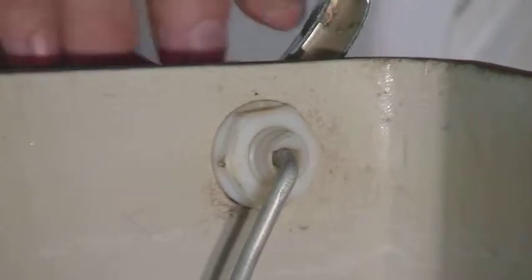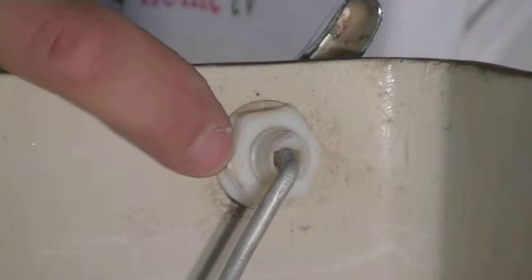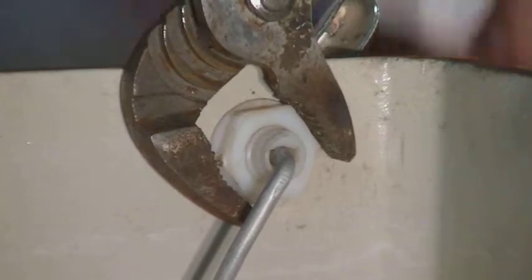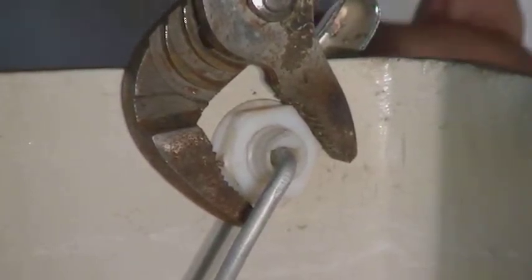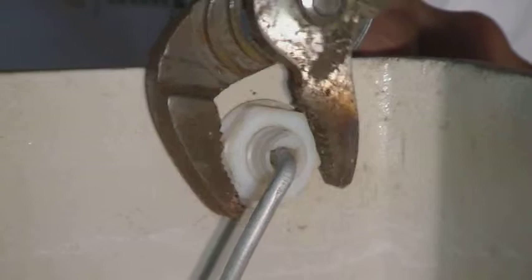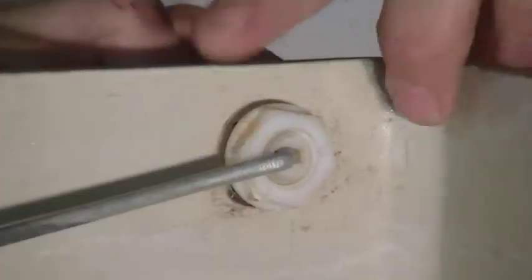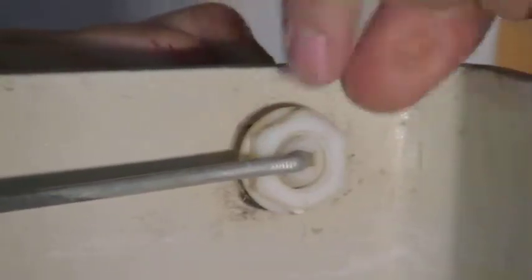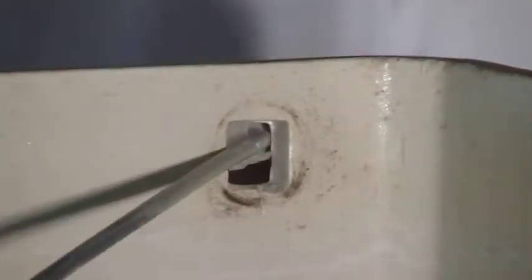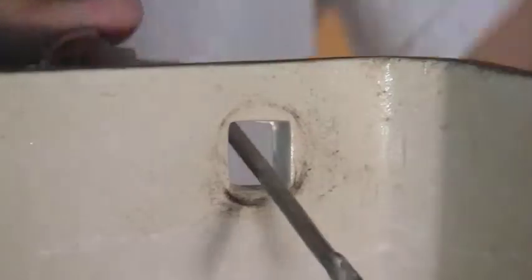Now we're going to want to remove the old handle. We're going to be taking off this nut here. Remember that on the handles the nut is actually reverse-threaded — it's not going to be the normal clockwise to tighten. Actually if you go clockwise with it, you're going to loosen this. So you're going to want to spin that clockwise to loosen it up. Once that nut comes off, slide that off the handle, and then the handle is going to pop right through and come out.